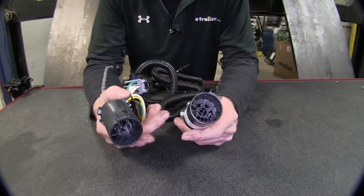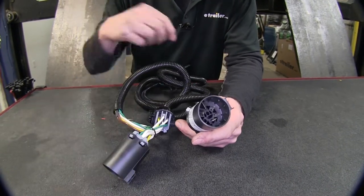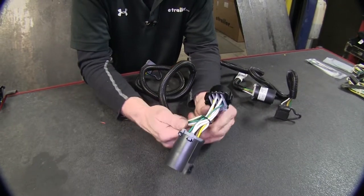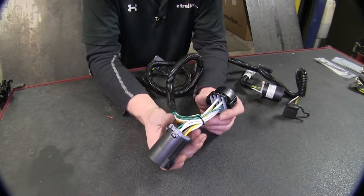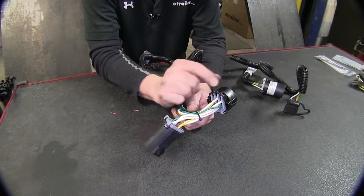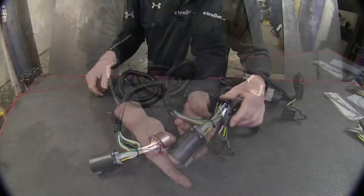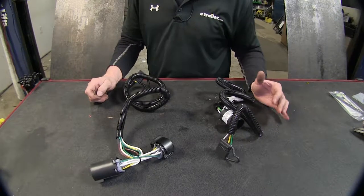With the Curt option, if you're replacing a four-pole flat that's already on your vehicle — or you may have a seven-pole and want to use just a four-pole wire harness — you can disconnect the old one and replace it with this. The Tekoncha gives us a couple more options. If you have your OEM seven-pole connector on the back of your vehicle and it's working just fine, but you still want to add a four-pole flat, you can disconnect the connection back there, T this in, plug them both back together, and use both of them. Either one of these wire harnesses is also great if you need to replace the end of your OEM wire harness.